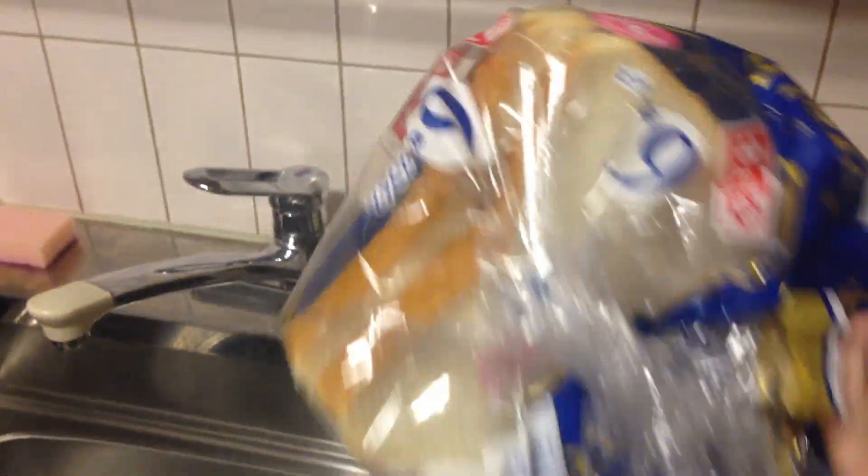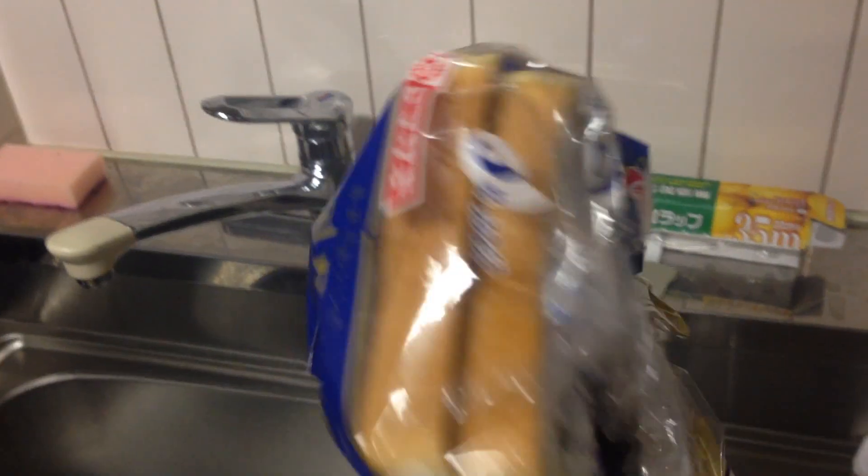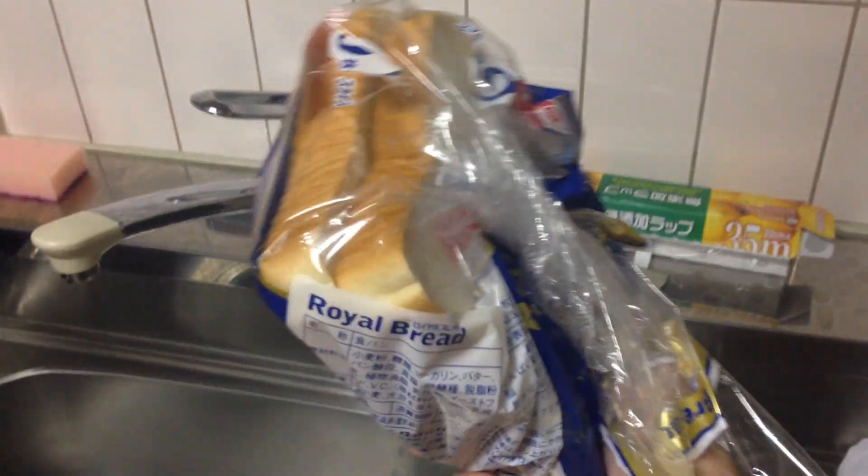Bread is surprisingly expensive in Japan. What you would pay for a full loaf, I pay for about six slices — but you'll notice the slices are bloody thick. About $1.40 for six slices of bread. They should cut the slices a bit thinner and then I'd have more bread. But it is filling — I had two sandwiches with that for lunch and it's filling.